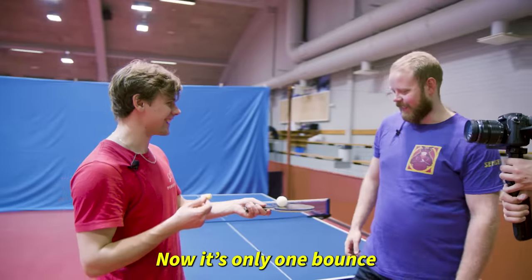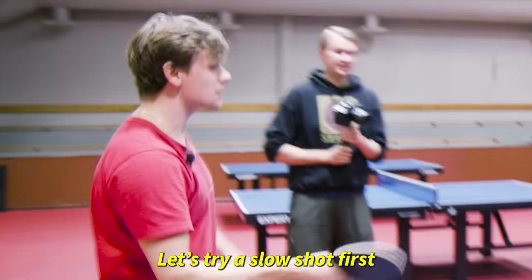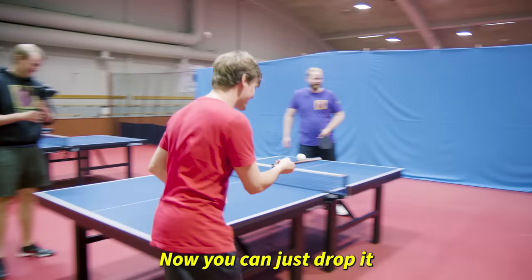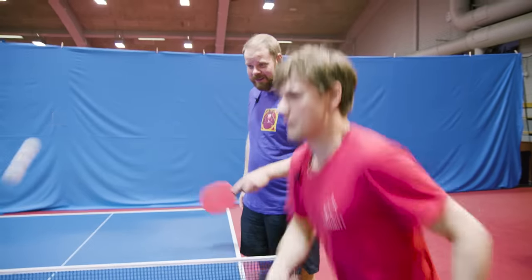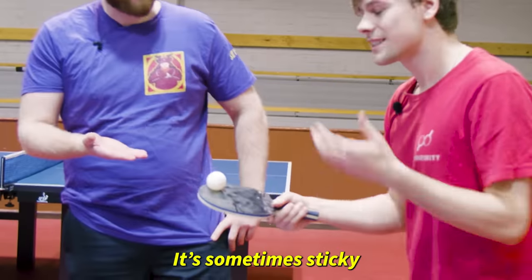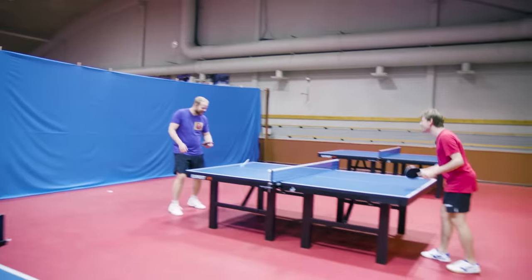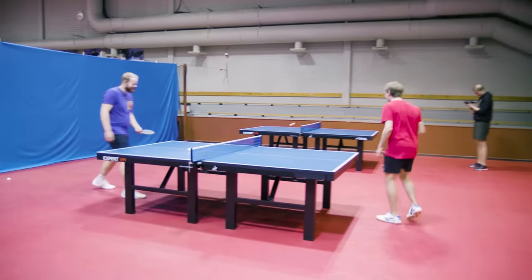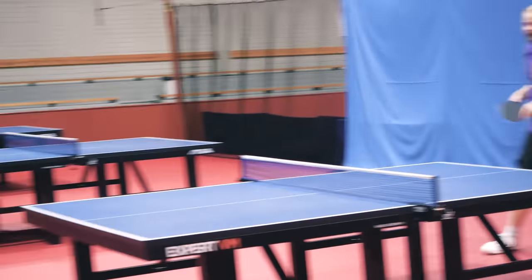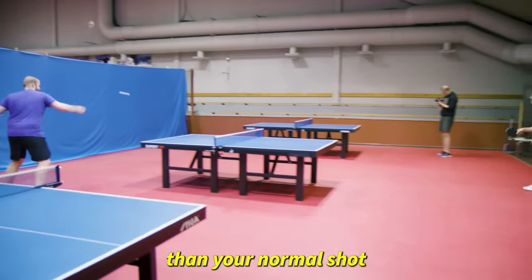It's more absorbed — now it's only one bounce. Let's try a slow shot first. Now you can just drop it — oh, now it didn't stick. It's sometimes sticky, sometimes not. You try and play with it. Yes — it's so slow, like five times slower than your normal shot.